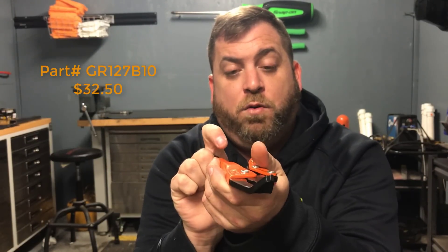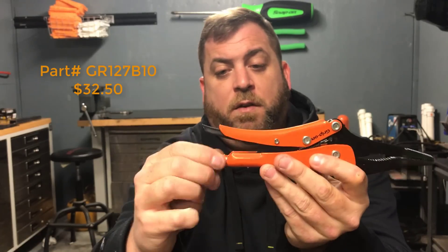If you guys would like to purchase any of these, I have an Amazon store set up — the link will be in the description. You can go there and purchase them, it would help me out and also gets you guys a little bit of a discount, so that's pretty cool.